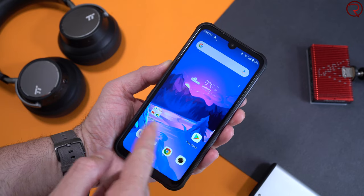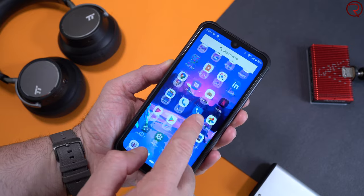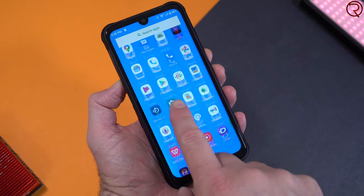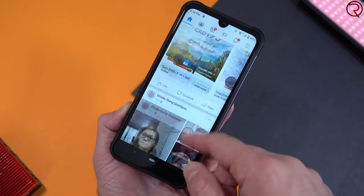The phone runs Android 10 right out of the box, and I was also very happy to see that it doesn't come pre-installed with a bunch of useless apps. With a lot of cheaper devices you do see a lot of bloatware pre-installed, but not this one — it only comes with some Google apps pre-installed. The UI is also very smooth.